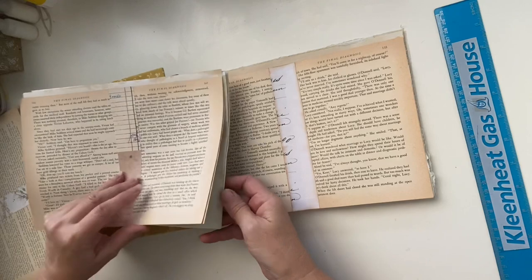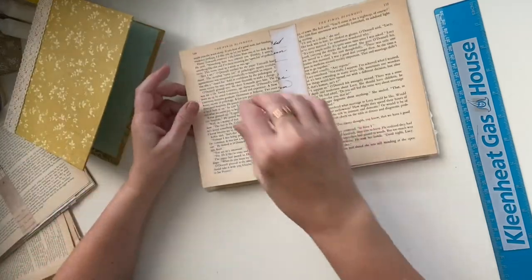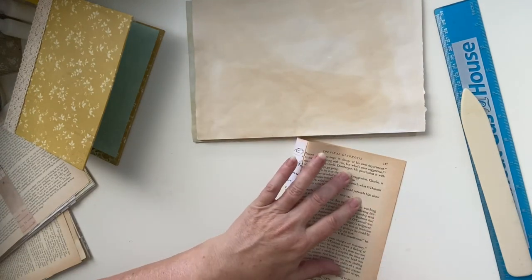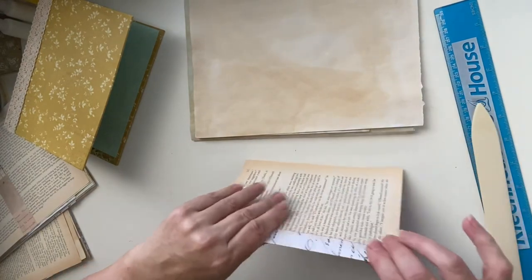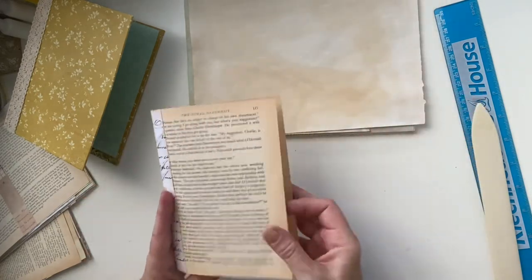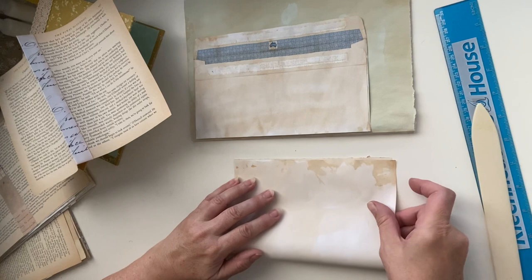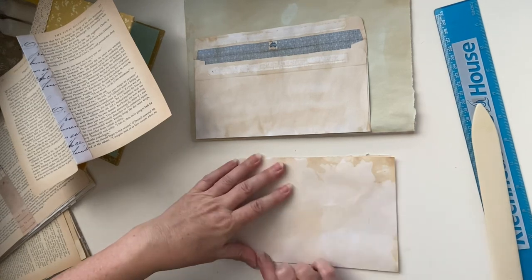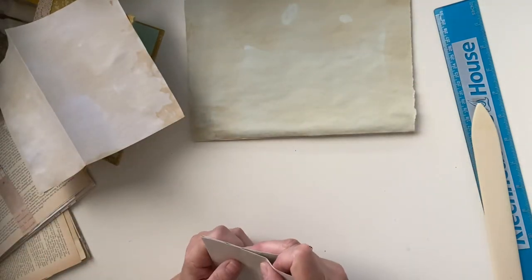Now it's just a matter of folding them - all three signatures are the same. I'm just going to fold them in half. I'm not going to press hard on the crease line. I love tea-dyed paper; I actually use tea-dyed paper a lot in my projects because I just love the coloring.